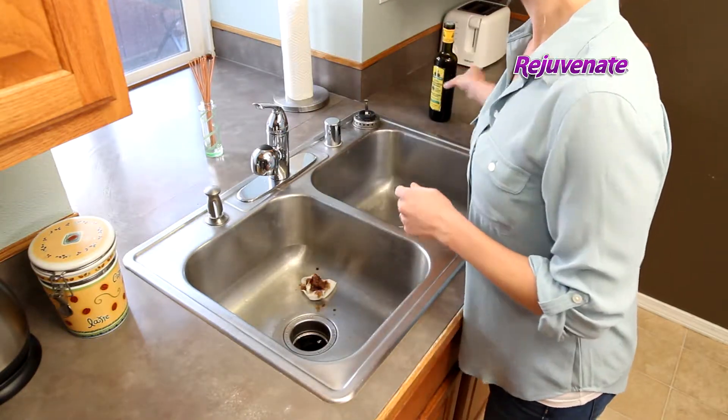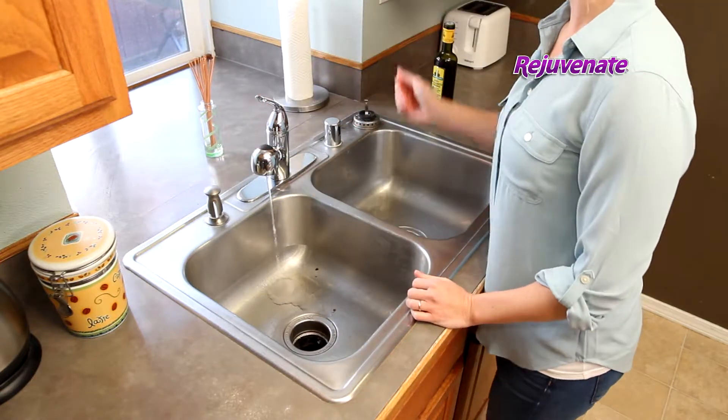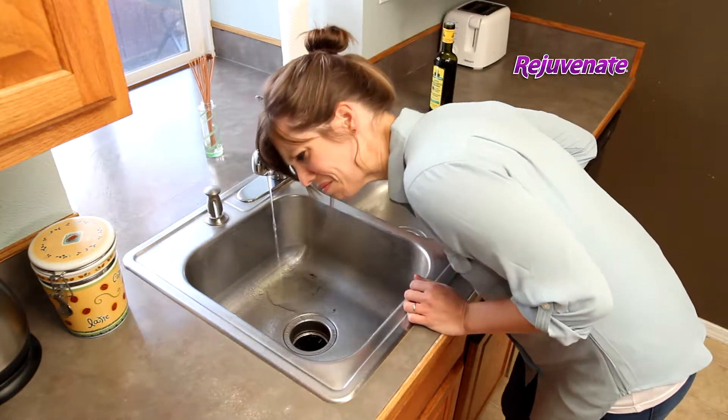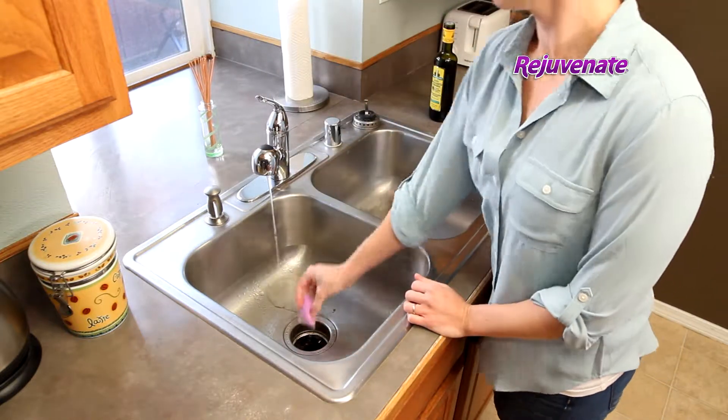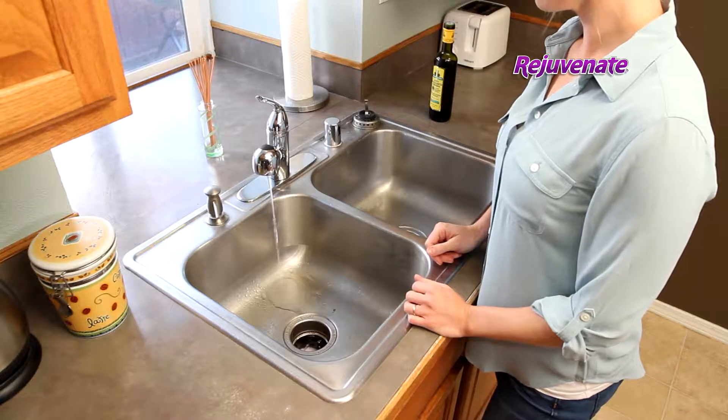To really test how well this product works, we're going to maximize the amount of pungent odor that comes from this disposal with some balsamic vinegar and run it through. Not so pleasant. With the water on a light trickle, insert a Rejuvenate Disposer and Pipe Cleaner Pod and simply turn on the disposal for approximately 10 seconds.